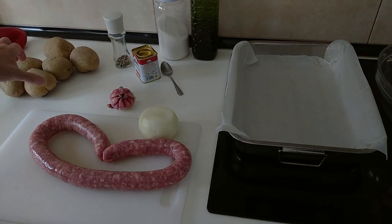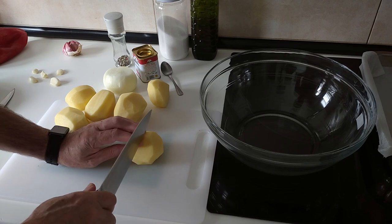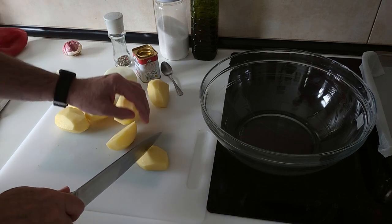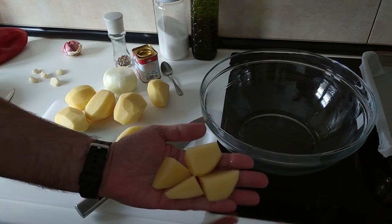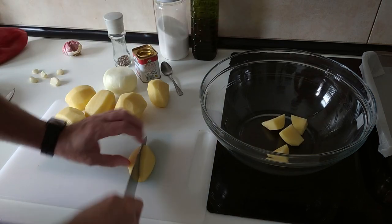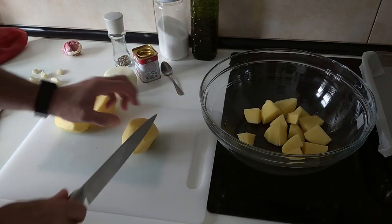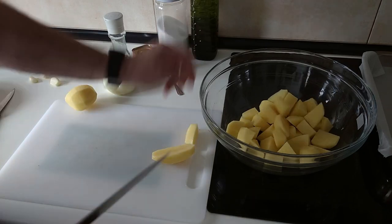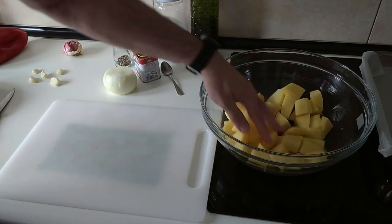So we'll start off by peeling the potatoes. I've got my spuds here which I've peeled and washed, and what I'll do next is cut them into smallish cubes — small, about like that — and chuck them into this bowl. Right, the potatoes are done.